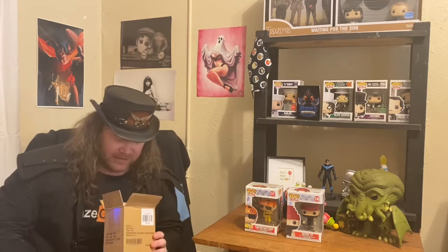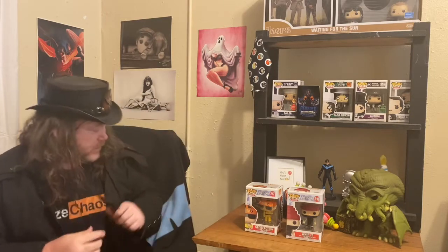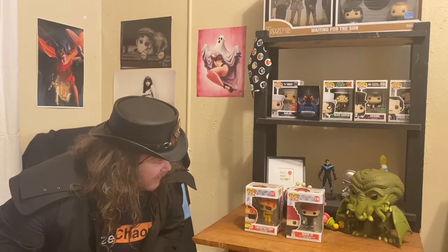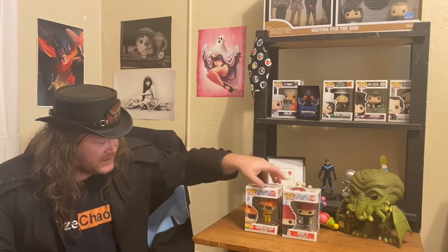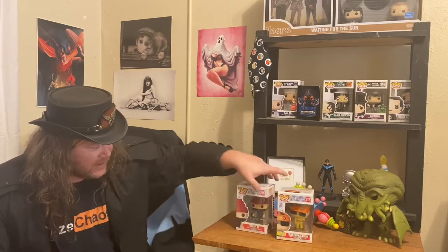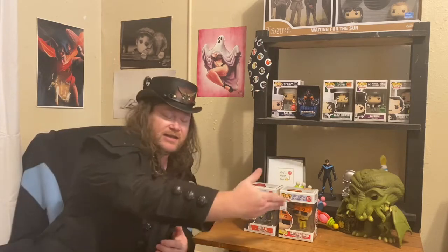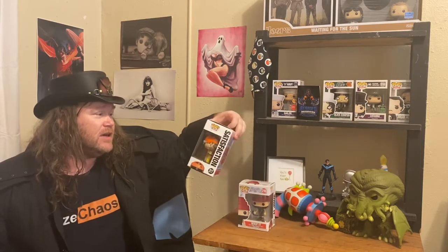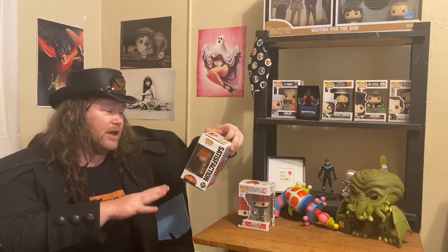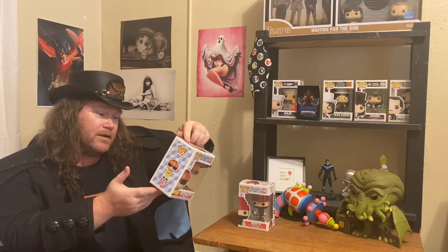We've got Devo! We have got two Devo pops celebrating their biggest hits, going left to right — more popular in that direction, I'm not really sure how that happened. I'm not 100% positive, since they all kind of dress the same, whether this is actually supposed to be Mark Mothersbaugh or if it's supposed to be a mixture of them.